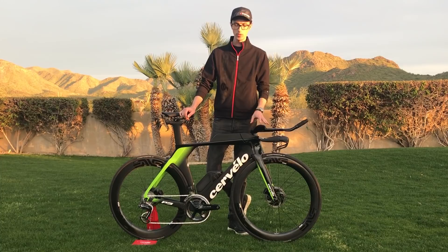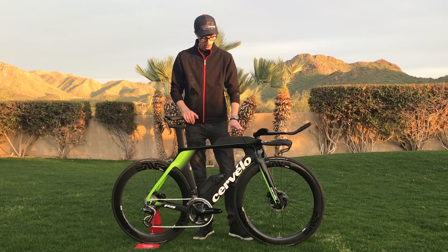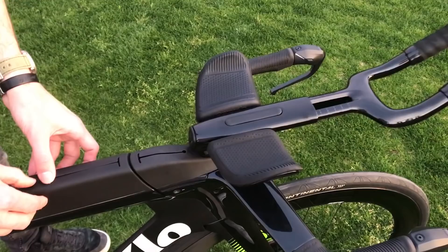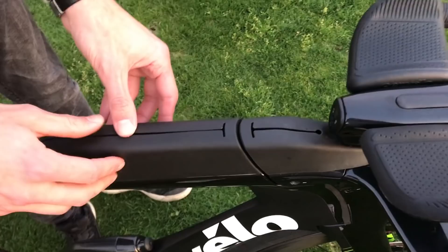We have a between-the-arms bottle mount here, we have top two bento bosses, and we're actually providing with the bike our own storage unit that fits on top — just a simple flexible rubber piece where you can store your fuel. In front there's a cavity where you can store your used gel wrappers.